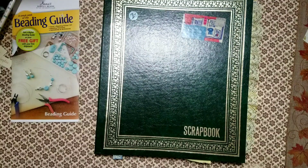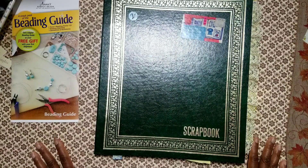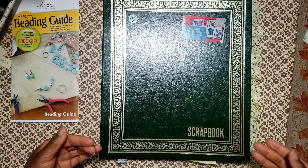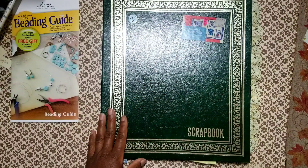Hey YouTube, this is Felicia with Bible Scraps. I'm excited. The last couple years on this crafty journey, it's been harder and harder to get excited about something, but I am totally excited about this new concept to me.